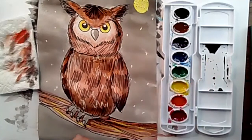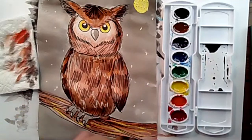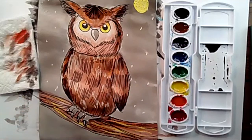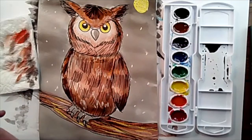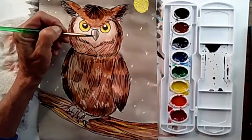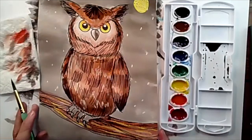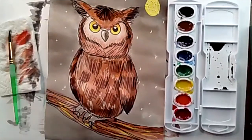Finally, take your black water and run it along the bottom of the branch — the black water, not the black paint. I hope you had fun painting a Great Horned Owl with me today. I had fun teaching you. I'll see you for our next lesson. Have a wonderful day, bye-bye!